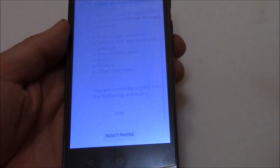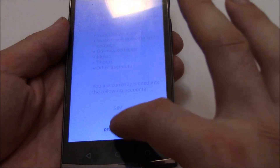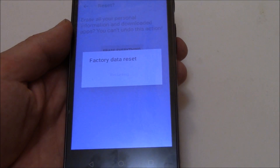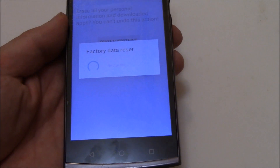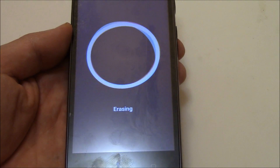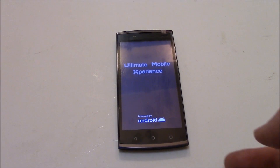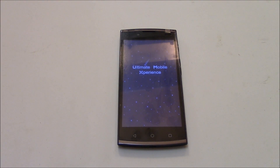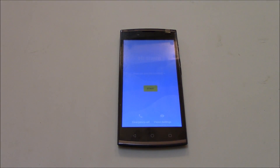Scroll down, then tap Reset Phone, then Erase everything. And there you go — the phone has been restored to factory settings.